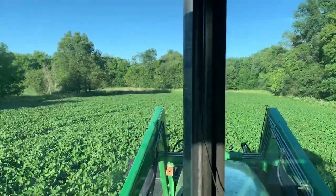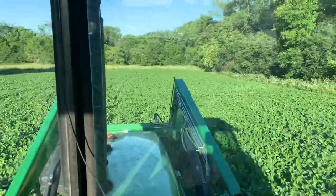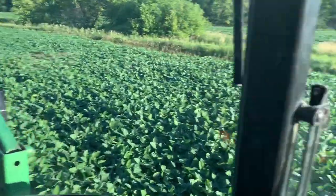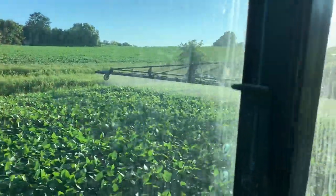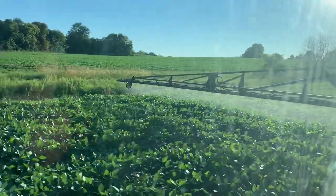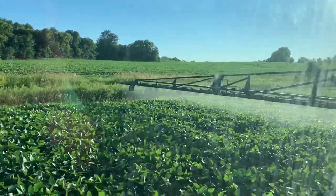It's pretty narrow back here — we're almost touching the trees over there. These are some nice-looking beans down here. It's going nicely; I'm not gonna jinx myself though.